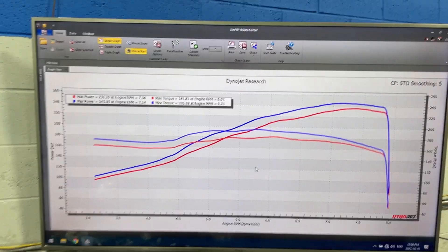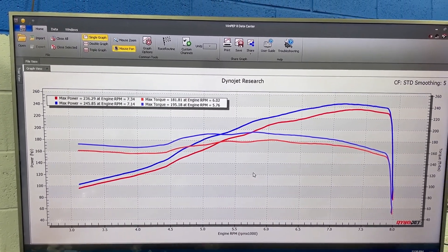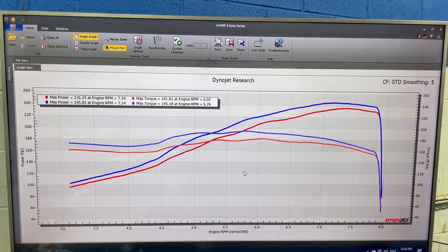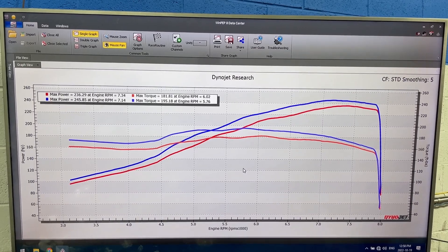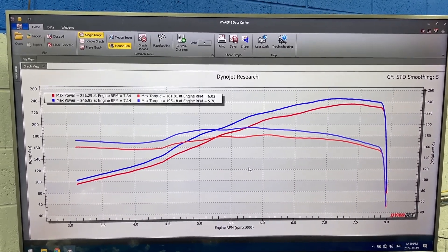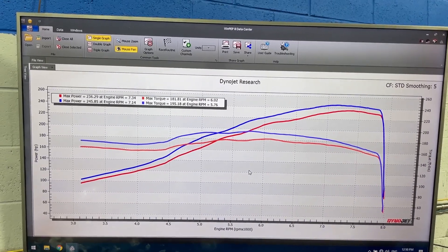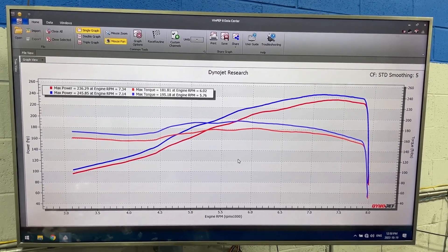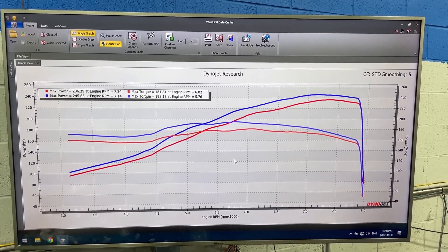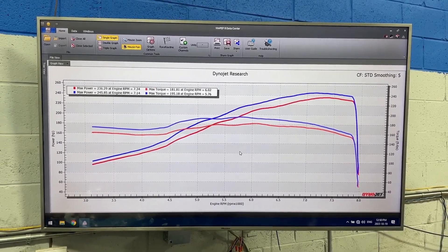Anyways, 245 horsepower and 195 foot-pounds of torque are fantastic numbers for this basically completely stock K24 — it just has the oil pump upgrade and still has its stock 25-degree VTC cam gear. Great numbers today. That's about it for this video guys. Thanks again for watching — if you like it, hit the like button, and if you haven't already, consider subscribing and I'll continue making these videos for you. Thanks again and I'll see you soon.